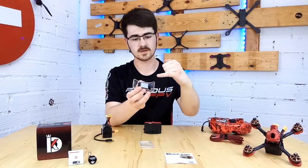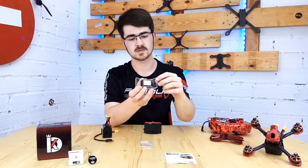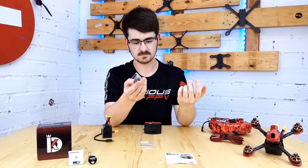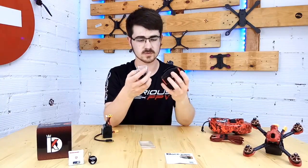After fiddling with it for a bit, we found out that they're to put behind the heatsink of the Trudy to hold it in place. We think that the pins are going to hold it well, so we won't bother putting them on.